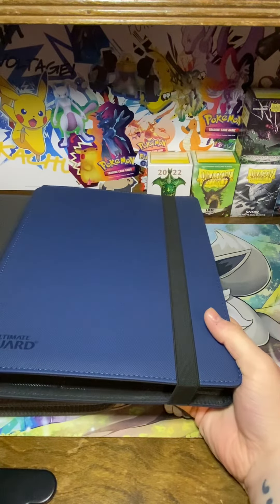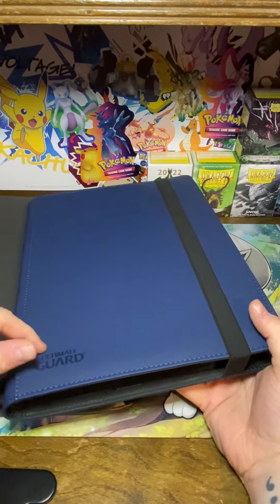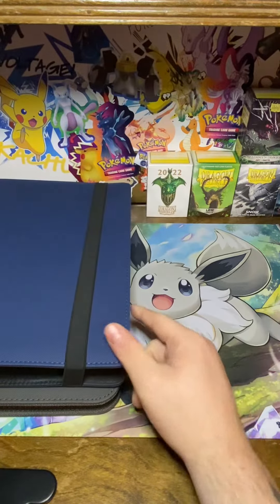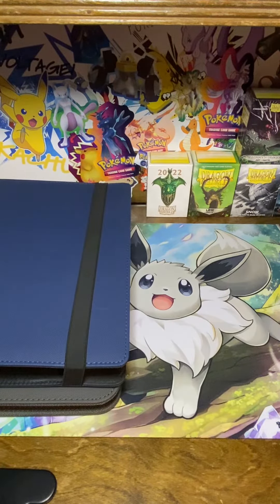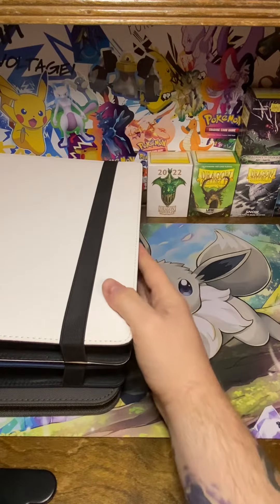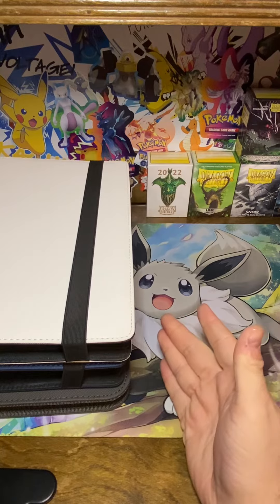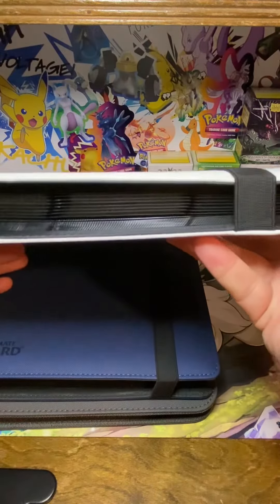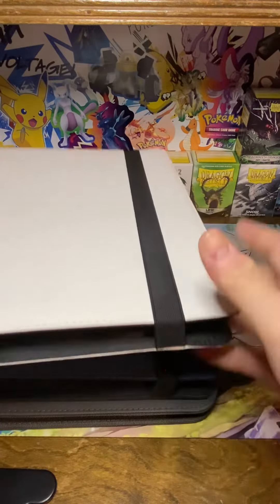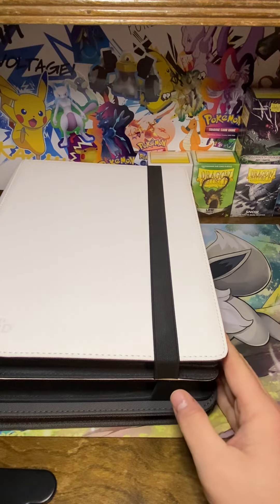The one with the strap will run you about $27, which is not horrible, and for an Ultimate Guard product it's actually pretty decently priced. These are some of the better binders I've used. I have a couple going — here's another Pokémon one, just a white one with the strap closure — and I actually have one in my closet unused because the blue one is about full. They're really nice if you're looking for a decent binder that'll last, and I highly recommend them.